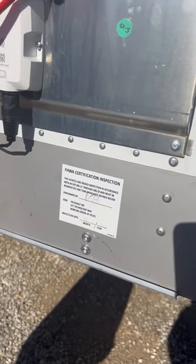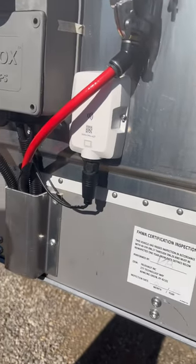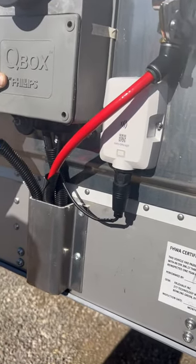All right, ladies and gentlemen, boys and girls — 2023 Fruhoff 53-foot dryband trailer.